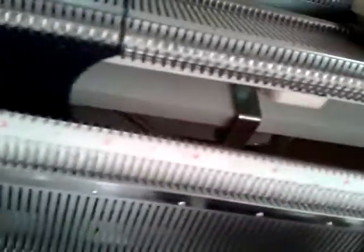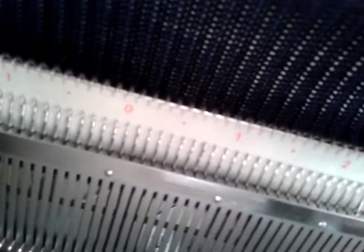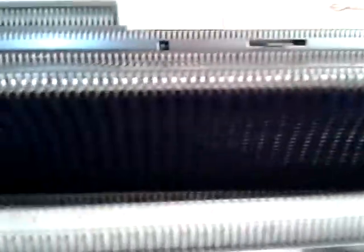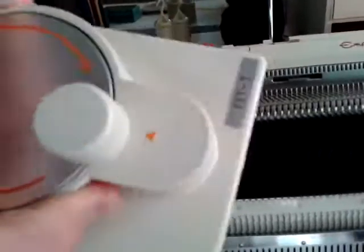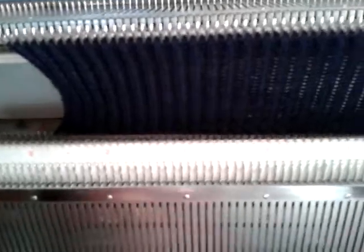I'll unthread the ribber and show you what we've got. I'll just pick that dropped stitch up — sorry, I haven't got a tripod, I seem to have lost it. There we go, and then we can carry on knitting — just a nice one-by-one rib. I hope you found this demonstration helpful. They are very helpful tools and I do recommend it, even though you can only transfer from the ribber to the main bed. Thank you for watching.